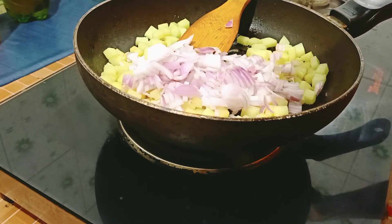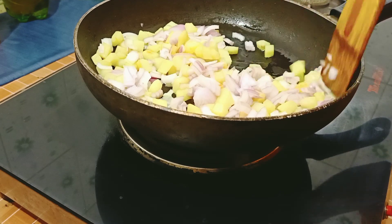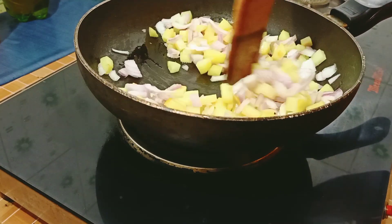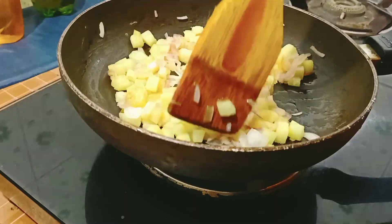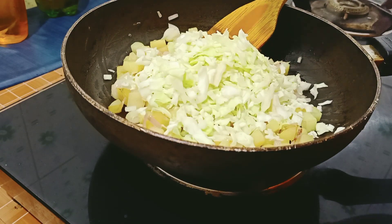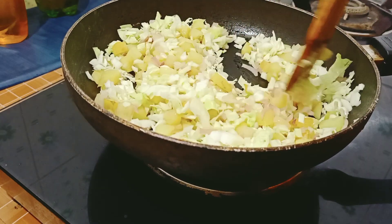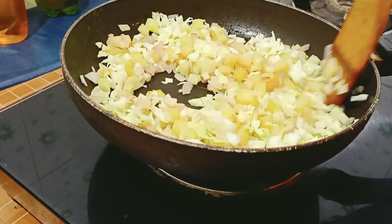Add onion to the pot. Mix the cabbage in a little bit and cook it.